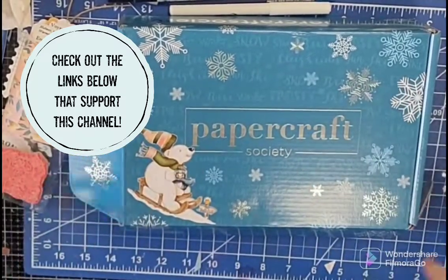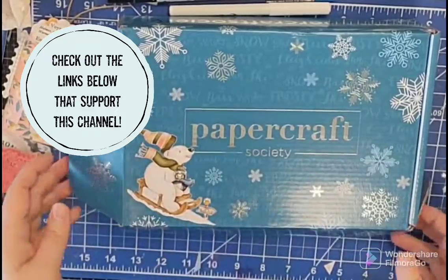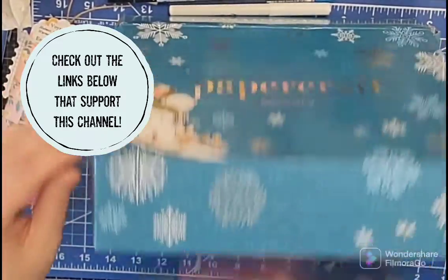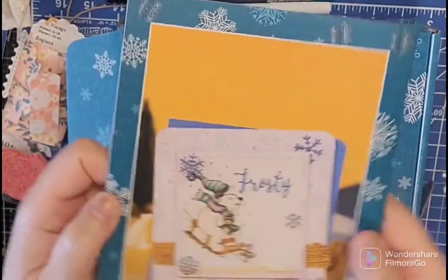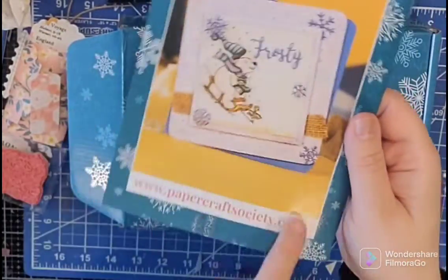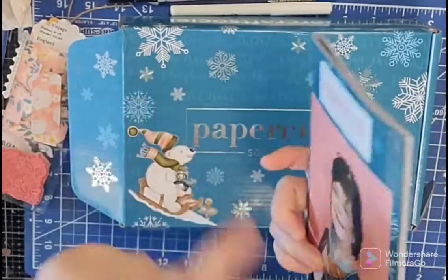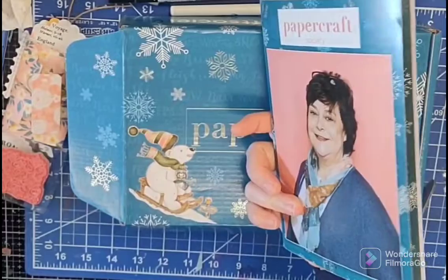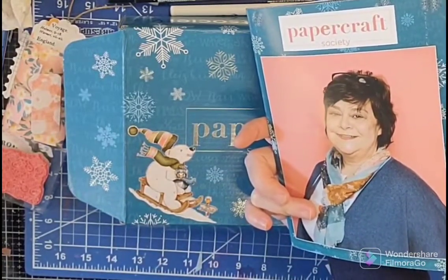So you can see from the box it's going to be wintry. We've got our polar bear with a penguin and snowflakes — so that looks cute. Typical Daisy Mae Design. You always get this great booklet that gives you lots of ideas, and the website to Papercraft Society and Craftstash has a U.S. website just for us, which is nice.